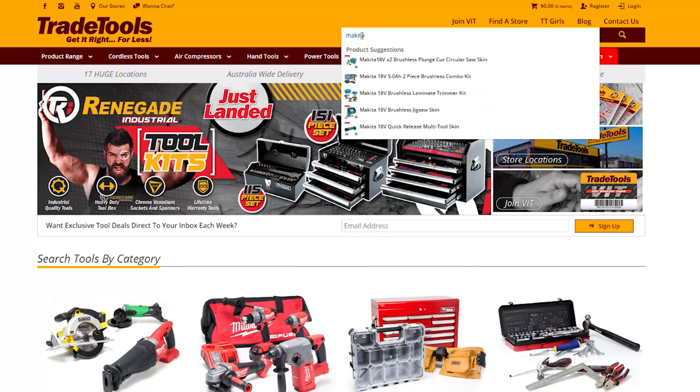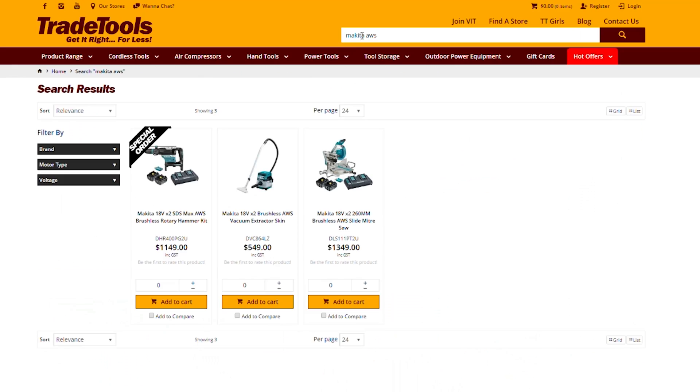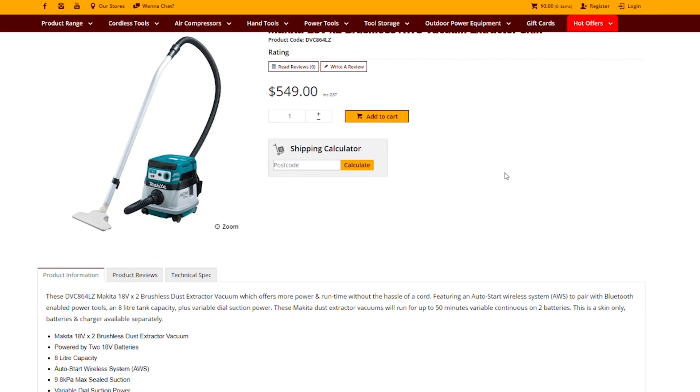Head into any Trade Tools store or Trade Tools online to check out the new Makita AWS range.